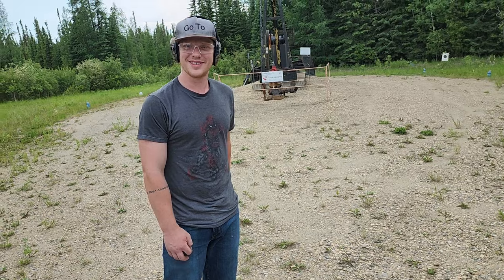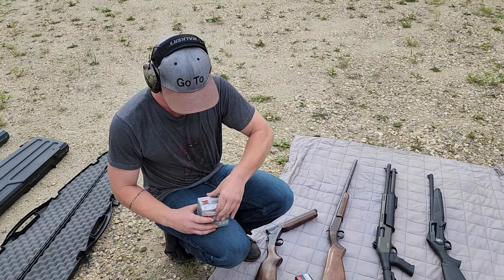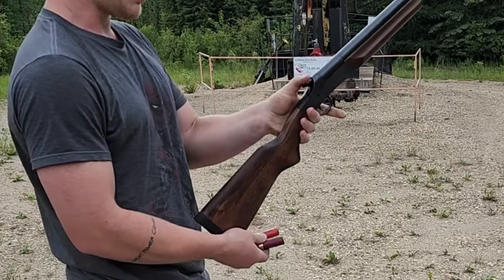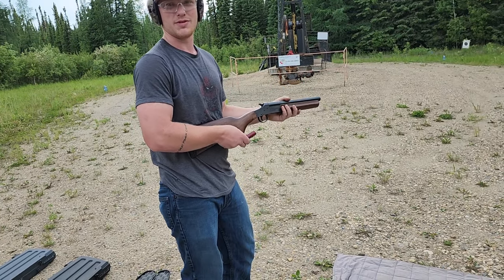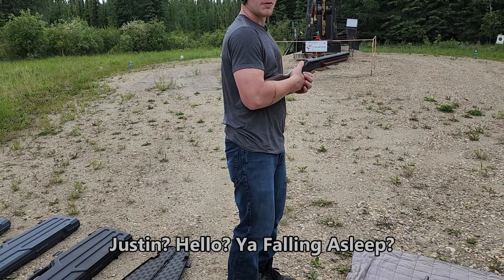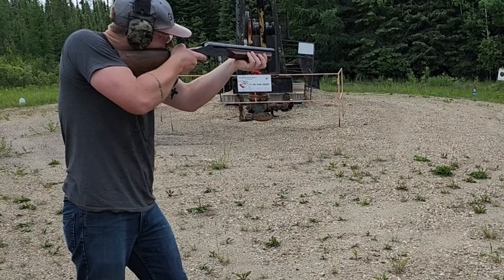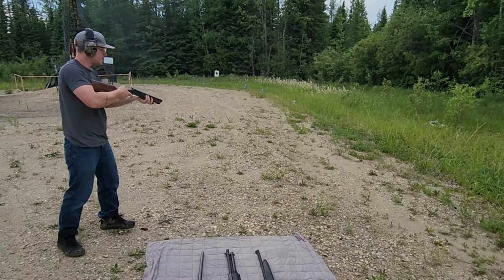Eight and a half inch 12 gauge first. Going with the two and three quarter — go big or go home. I want to know what recoil is worse. I'm gonna send two with this and two with the Cooey, then decide what I think is worse and get you guys to do the same. The safety has to be off to pull the hammer back. The safest part to grab is right here because that's how you break it open. So this is two and three quarter birdshot — I'll go for the middle target.